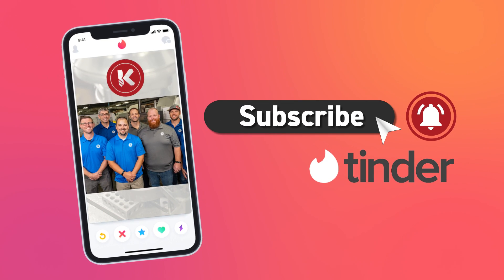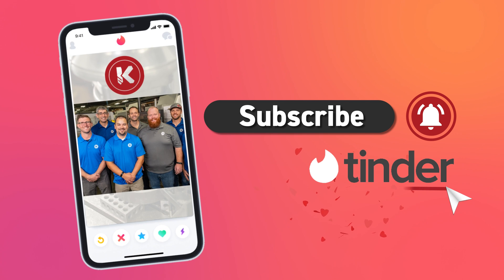For more tips or a link to Kremen's Tinder profile, like and subscribe. Until next time.